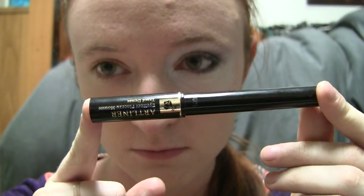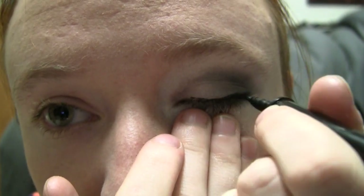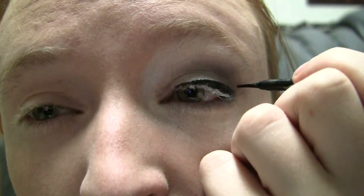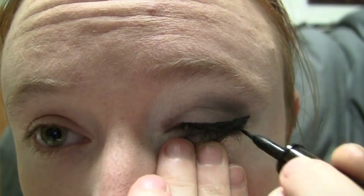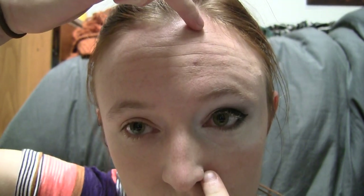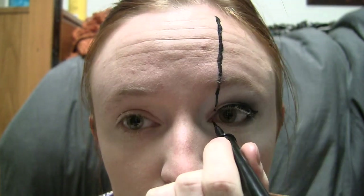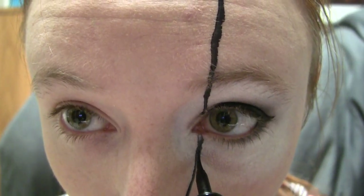Next, take a black liquid liner and give yourself a small winged line. With the same liner we're going to draw the spiderweb. The nostril closest to your made-up eye is going to be where the web is secured, so draw four straight lines to here from various points along your hairline that are evenly spaced. If the line goes over your eye, draw on the lid as well.